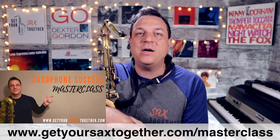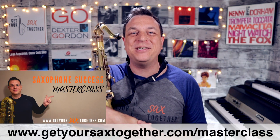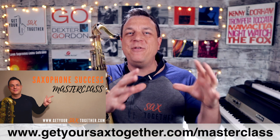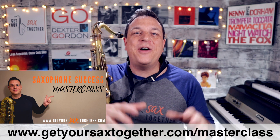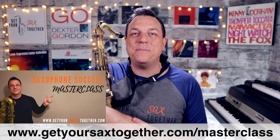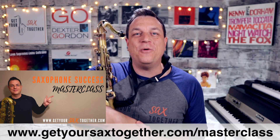As always, you can check out my free one-hour saxophone success masterclass while you're waiting for improvisation mastery. There's some stuff about soloing in there, some stuff about gear, making a great sound, and lots of other aha moments that you never realized about saxophones. So go and check out that saxophone success masterclass, and now let's crack on with the lesson.